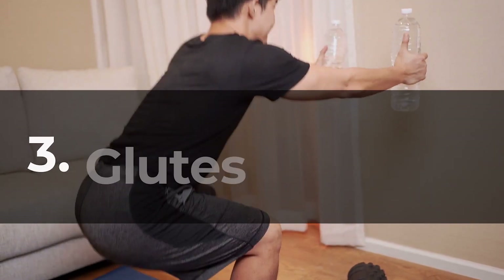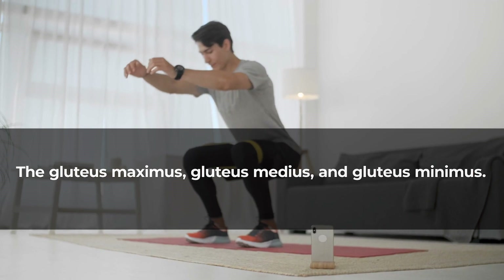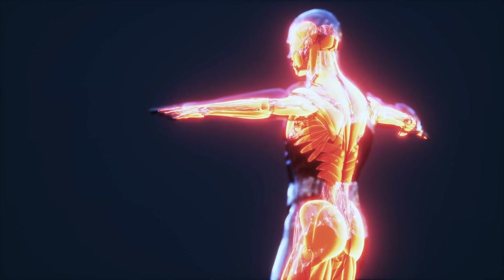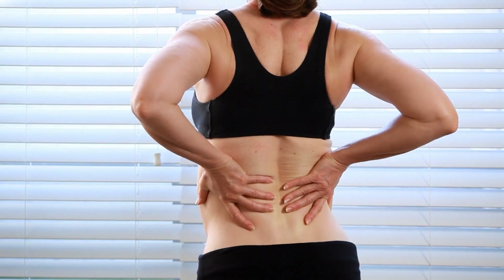Number three: glutes. The glutes, short for gluteal muscles, refer to a group of three muscles in the buttocks — the gluteus maximus, gluteus medius, and gluteus minimus. These muscles play a crucial role in various lower body movements and offer several benefits for individuals seeking to improve lower back pain.